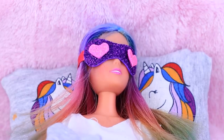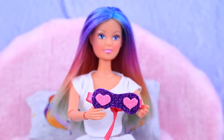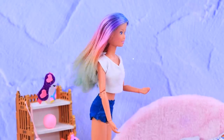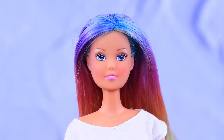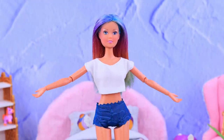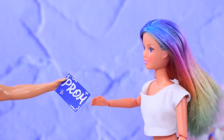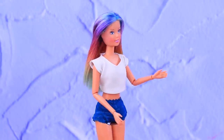Rainbow Girl's morning starts early. It's time to wake up! My mask really helped me get enough sleep. The girl is putting on kitten heel slippers. That's enough exercise for now. Who's there? It's for you! Oh, it's an invitation to the ball! We need to get ready on time!